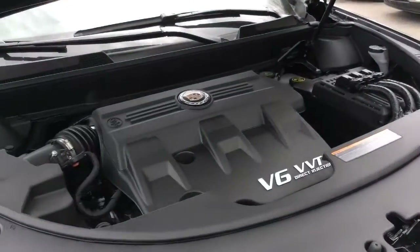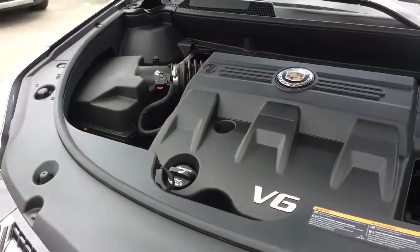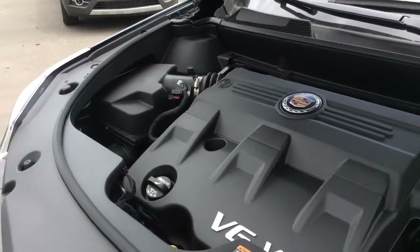Underneath the hood this has a 3.6 liter V6 engine that gets 308 horsepower. Even with the more demanding all-wheel drive system it still gets a highway fuel consumption rating of 8.8 liters per 100 kilometers.